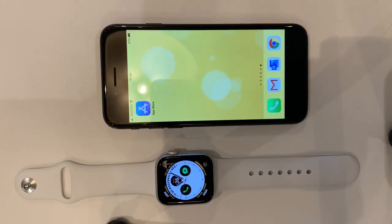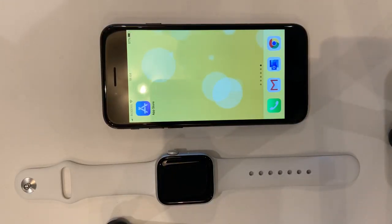Hi, this is a quick video to show you how to set up your Moblish app. I'm using an iPhone 7 and an Apple Watch 5.